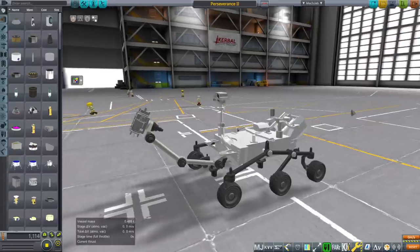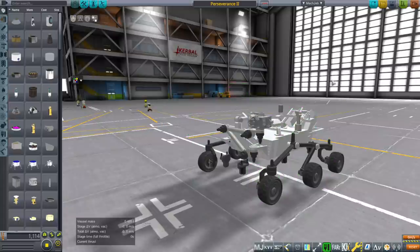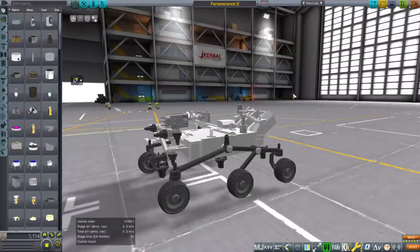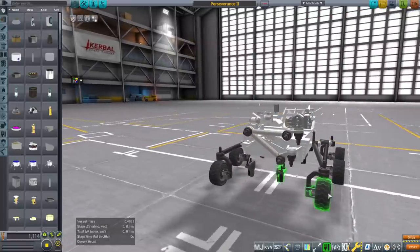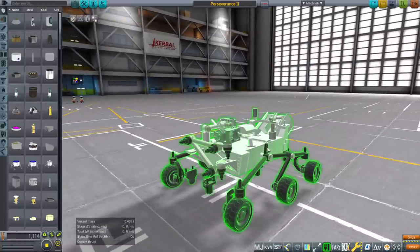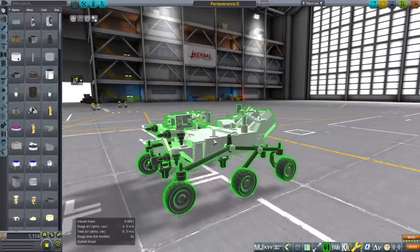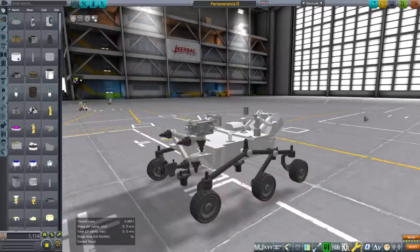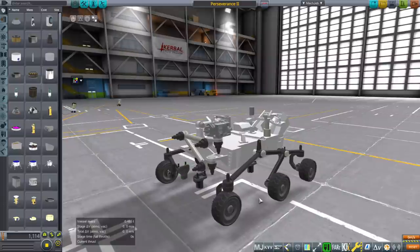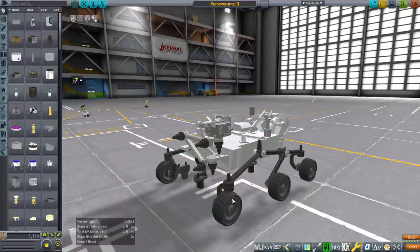I think it's worthwhile to discuss how to put it together. The instruments deploy like that so that it can fit inside its entry capsule. The trick here is that the wheels couldn't be attached to the rover body itself because the wheels in Kerbal Space Program have to be individual parts, and that meant they couldn't fold up the way they do in real life — the wheels would not go along with the animation.